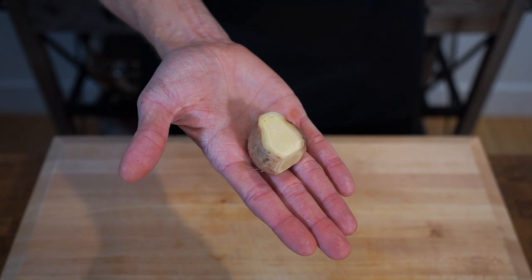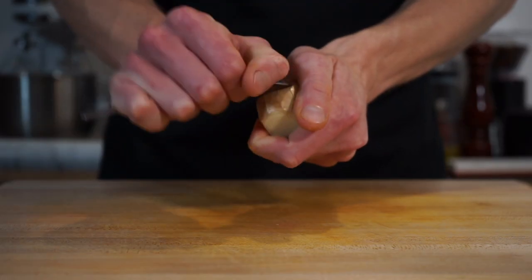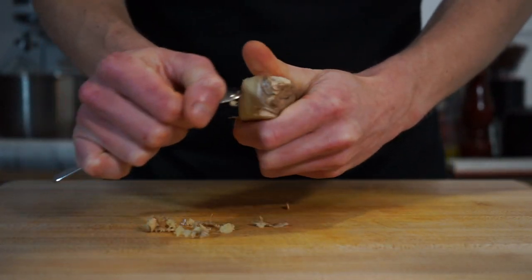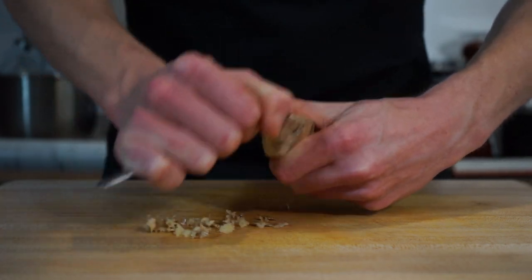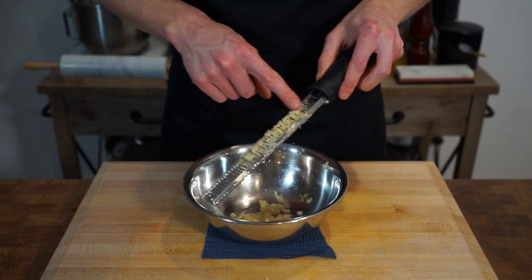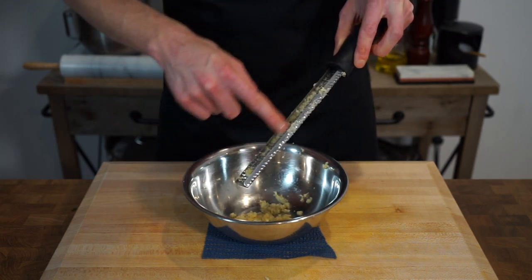Now for the salad we're going to need a dressing. Here is 30 grams or 1.6 ounces of fresh ginger. Peel it with a spoon, which in my opinion is the most efficient way to reduce wastage rather than using a peeler which removes too much flesh. Once peeled, turn it into a paste along a fine microplane or grater over a small mixing bowl, making sure to scrape it all in.